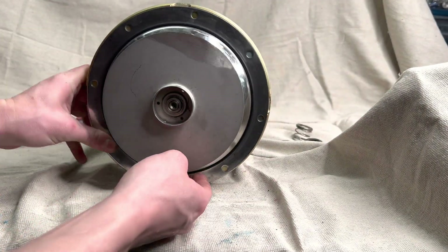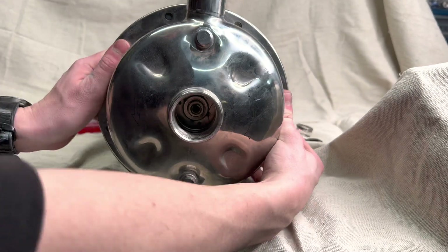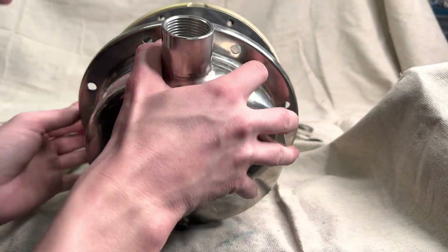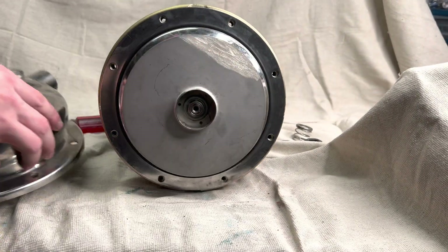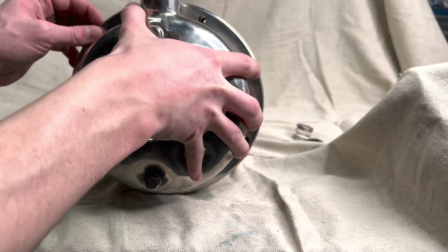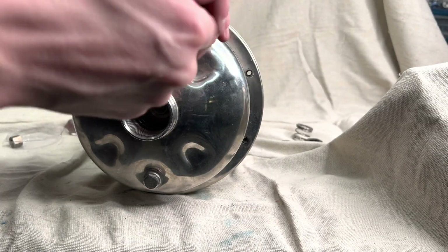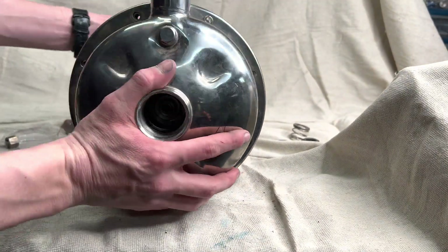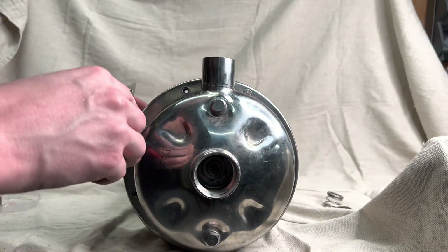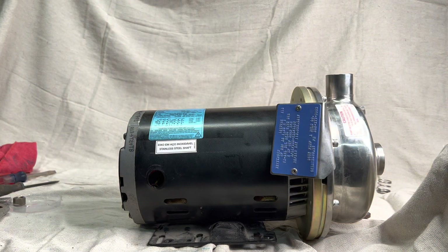The final step is flipping the pump around and reinstalling the pump casing with the eight allen head screws we removed in step one. A couple of closing notes: make sure you're really careful with that o-ring around the head of the pump — make sure it does not get crimped when you're reinstalling the casing. And make sure you put the nameplate back on that we took off in step one, because that will save you a lot of headache later when you're looking for mechanical seal numbers and things like that. And just like that, you rebuilt the pump — congratulations!